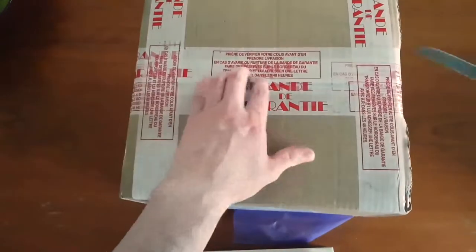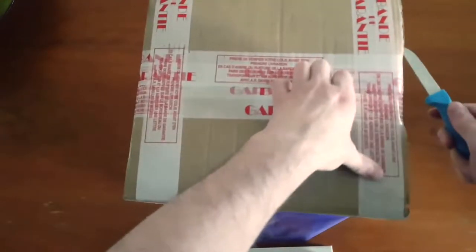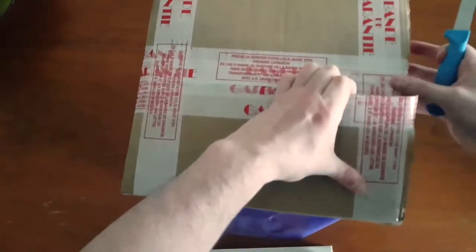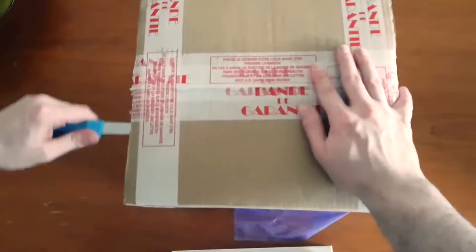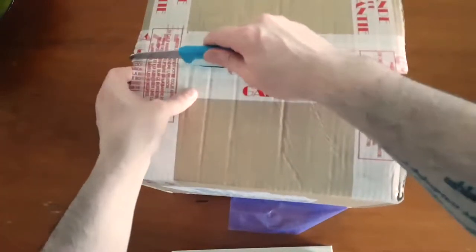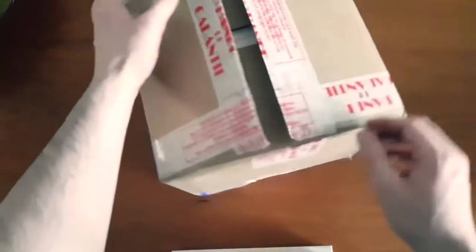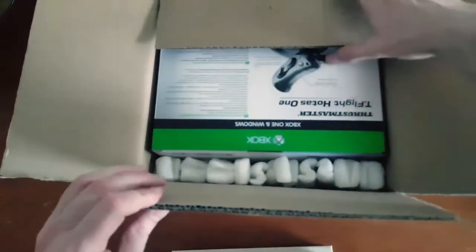Let's rip this open. The T-Flight HOTAS One — as the name suggests, HOTAS — is a flight stick for the Xbox, and it should really help improve the immersion level in Elite Dangerous where you actually have a flight stick rather than a controller, which is great.